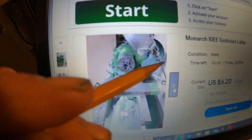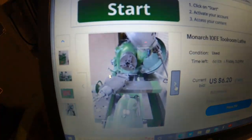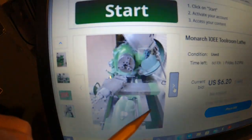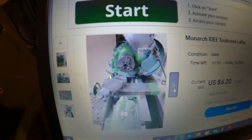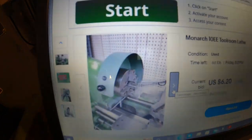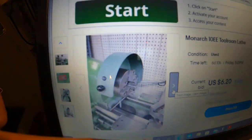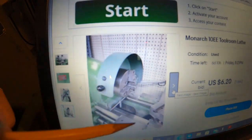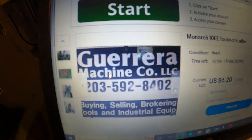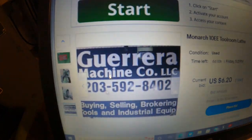That looks like a factory lamp. No taper attachment - see that? No taper attachment. There's a chuck guard and it's just kind of roughed up a little bit, things kind of rounded over. Probably a good machine. That's the outfit selling it - I don't know anything about them.